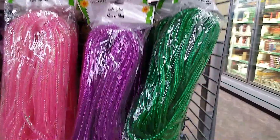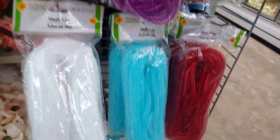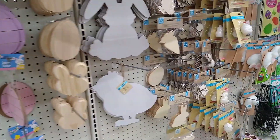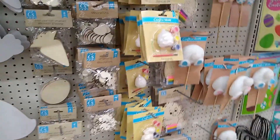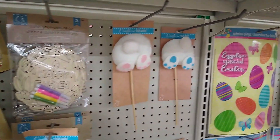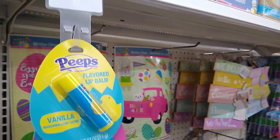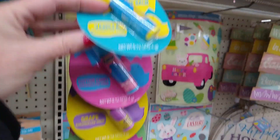I like that this stuff is back again this year, just like this tube mesh — really nice for spring. Let's see if there is anything new over here. I've picked up my bunny butt already.